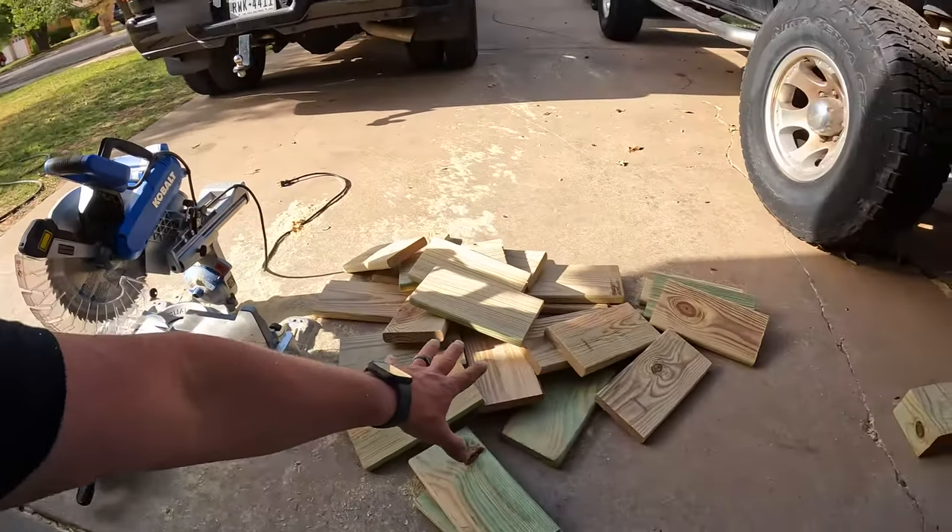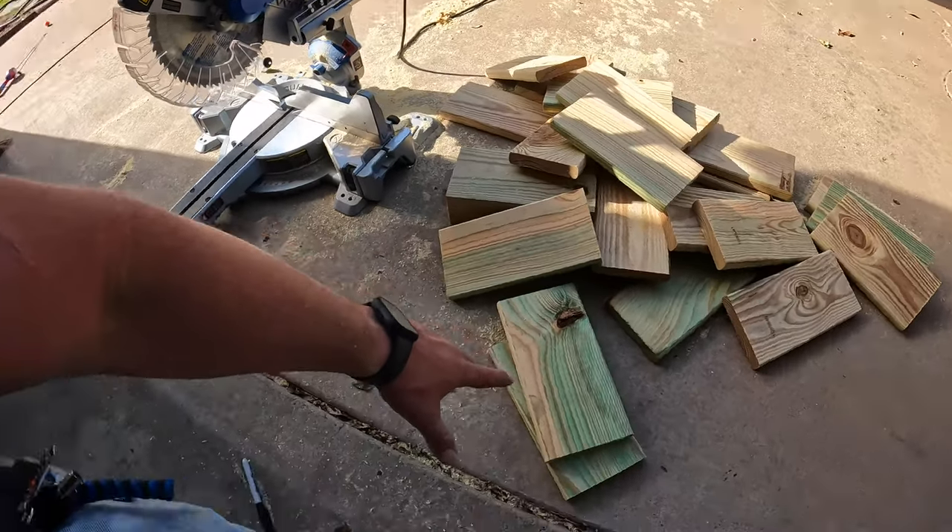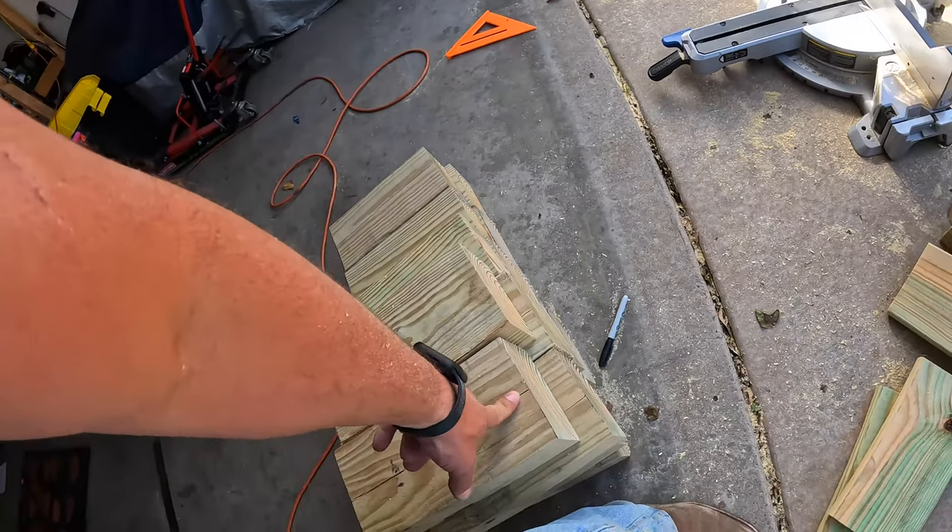All right, so I've got all of these cut now and all of those cut. Now I'm going to get them all put together, paint them, and put the rubber mat on them. I'm back inside — I had to shut the garage door. West Texas is windy every day; if you don't like the wind, don't come to West Texas.